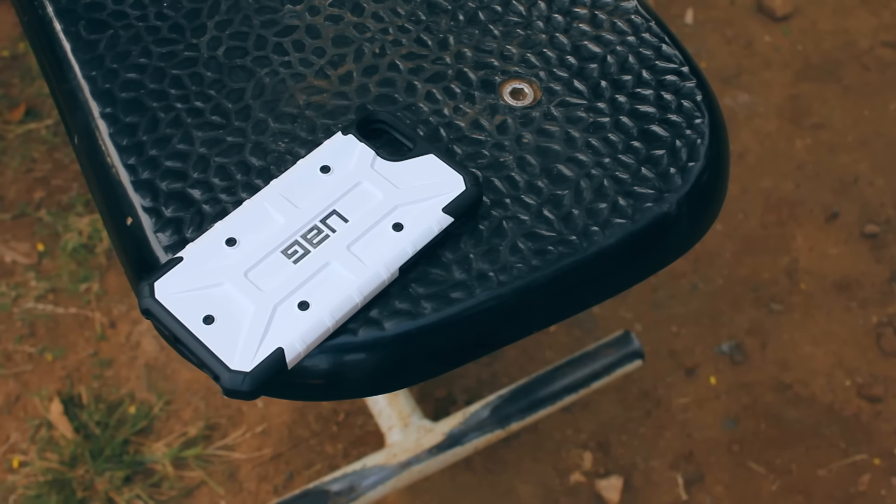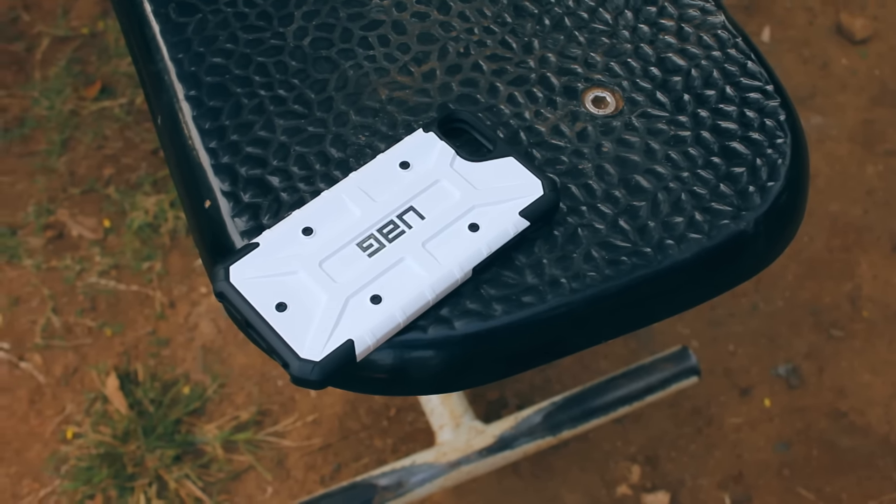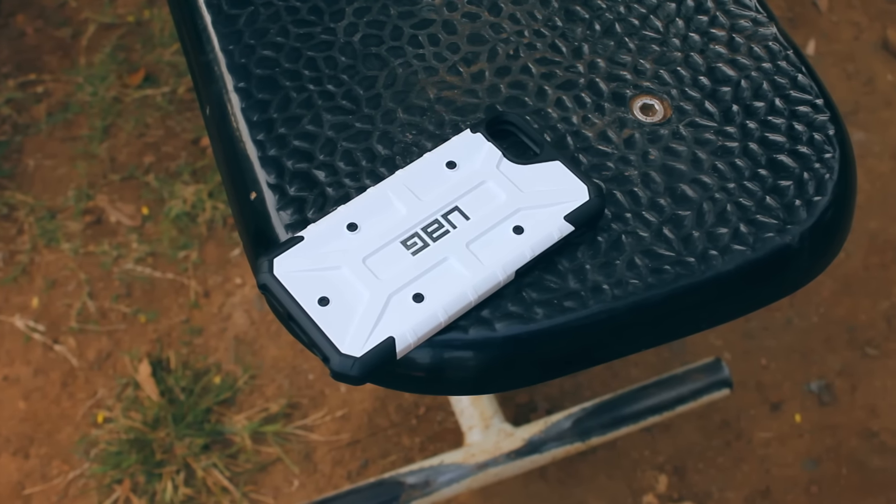UAG claims that this case is military grade drop tested and can sustain drops, which in my opinion is pretty dope.